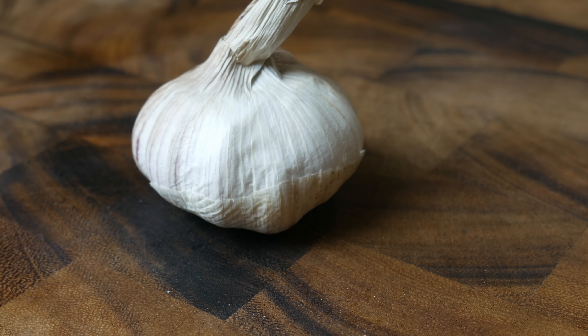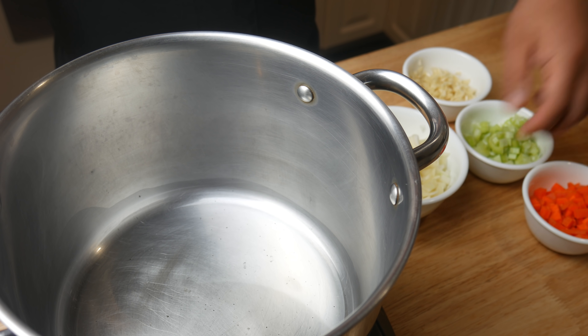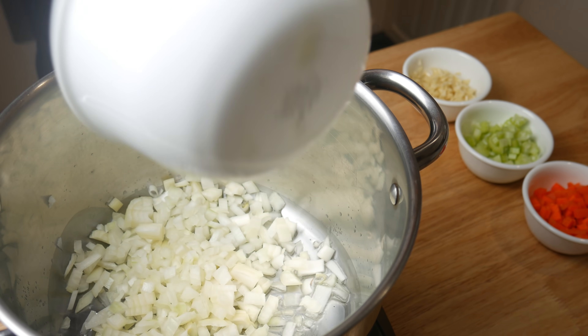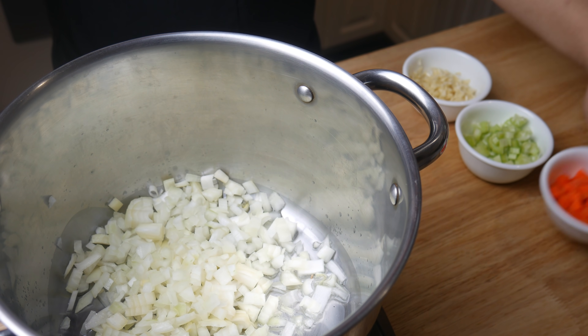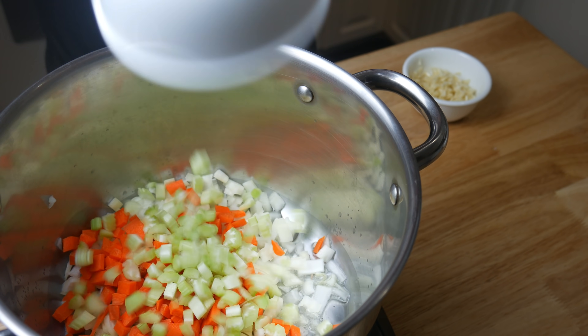Once we've cut up our mirepoix, we're simply gonna dice up a bulb of garlic. In the pot with oil, we're gonna throw in our two parts of onions, our one part of carrots, and our one part of celery. We're gonna sauté this for about five minutes.